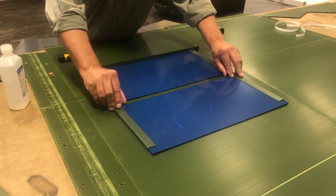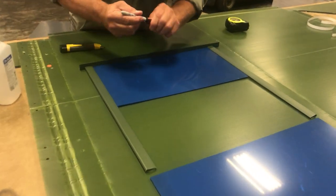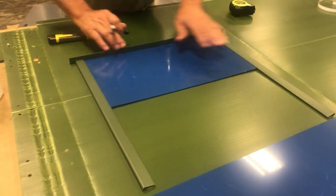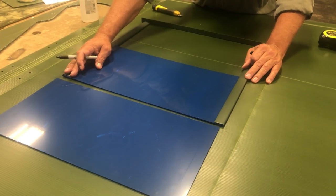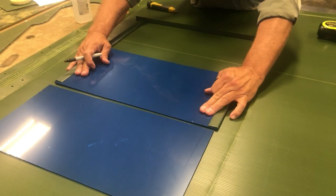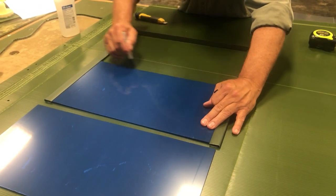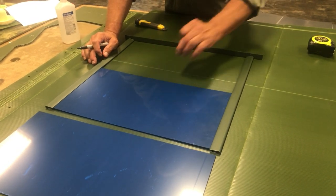Now we're ready to slide out the bottom window that we put in to line the tracks. Just slide that window out, then put a mark on each side where the bottom of your window is. Once you have that mark, slide the window down. You'll want to move your glass up about a quarter of an inch to three-eighths of an inch and then put your mark across — that's the mark you cut on so you don't have an opening below your glass.